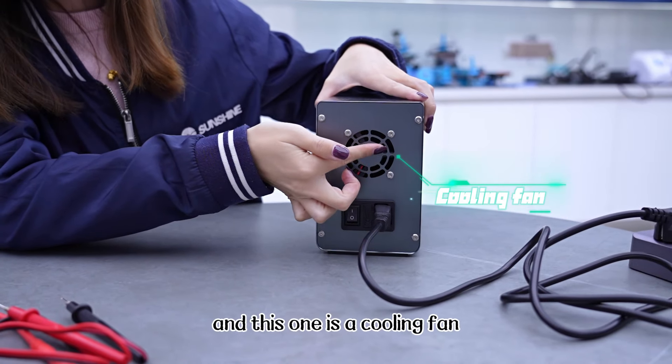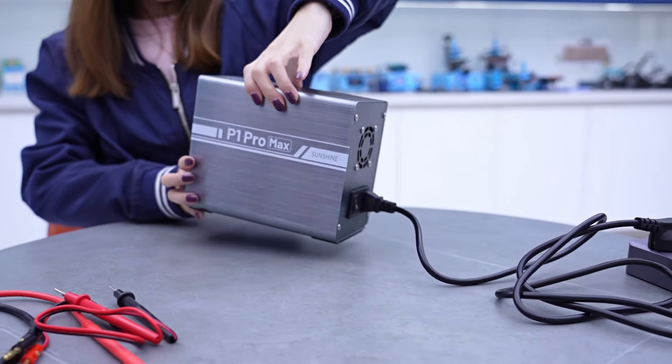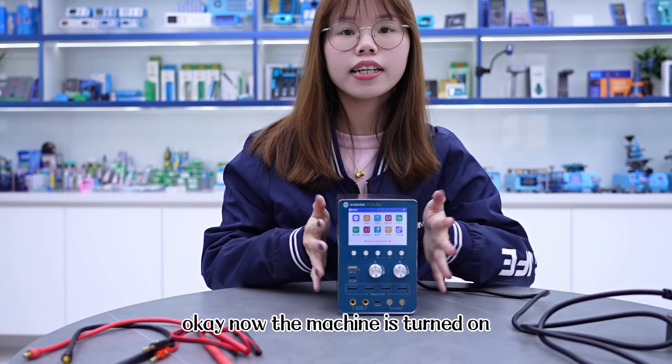This one is a cooling fan. It can avoid high temperature. Now the machine is turned on.